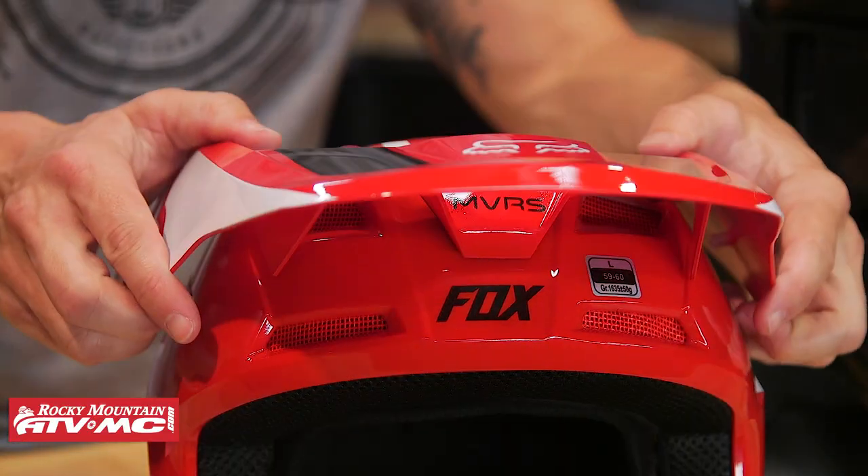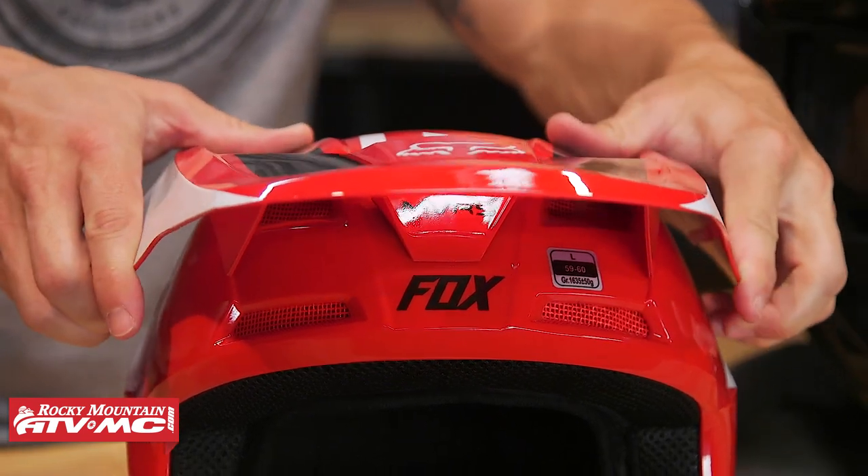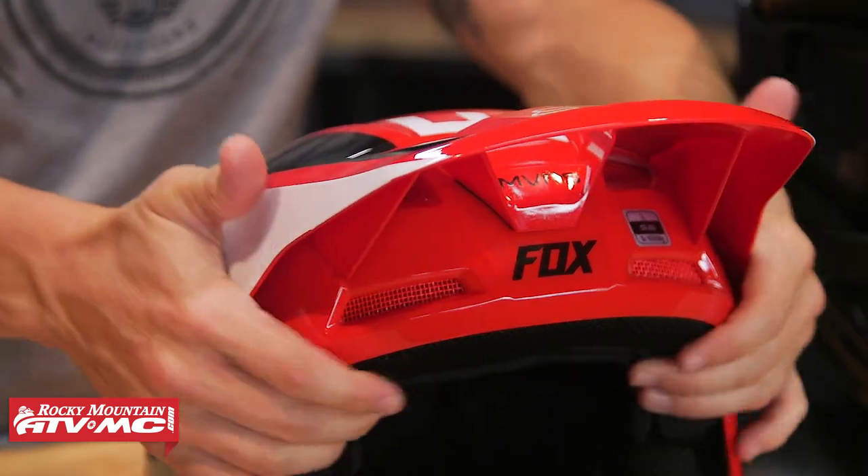By allowing the visor to break away easier, it's just going to help mitigate those forces and be a little bit safer. What's also nice about having a visor designed to release like that is if you do go down and the visor does break off, as long as you're able to ride again, you can just take the visor and put it back on. Chances are you're actually breaking the visor a lot less. So that does save you money if you do knock it off. Easy to put back on.